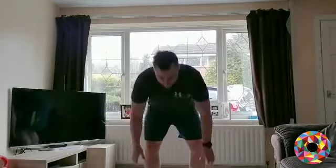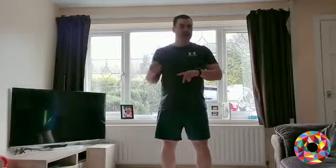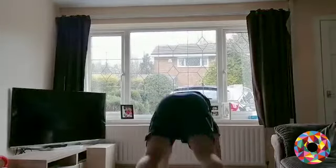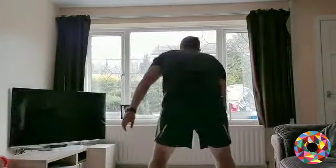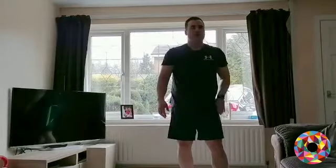Three, two, one — off you go, hands down, legs out, jump up and twist. One quick tip: change the direction of your twist jump each time so you don't get dizzy — otherwise you'll end up falling over! Keep going, you're doing amazing. Last 20 seconds, aim for five. Four, last one — good, and relax, well done.